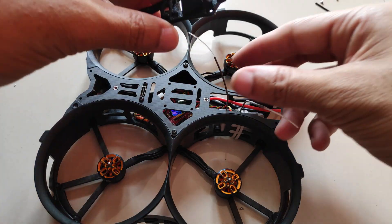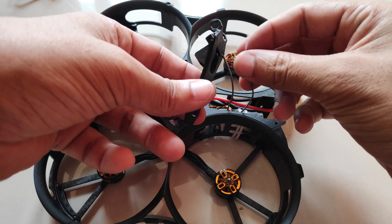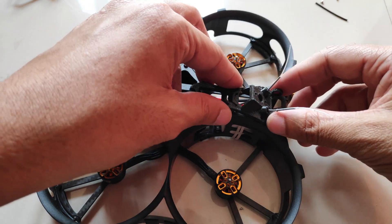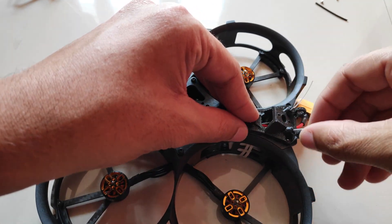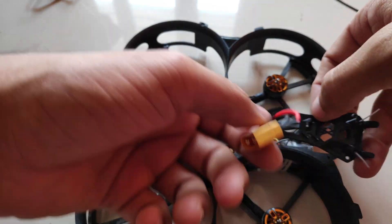Now I'll install the top TPU antenna mount. I'll slide the XT-60 connector and the receiver wires into place.